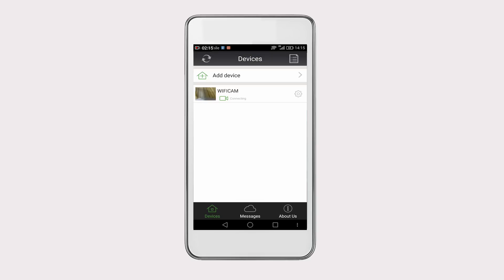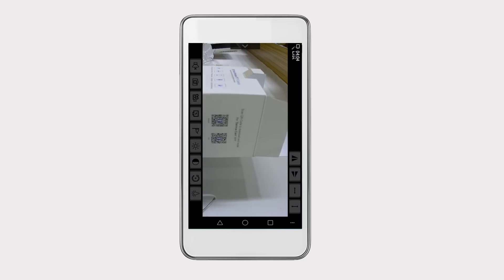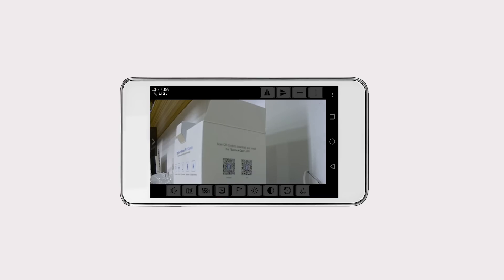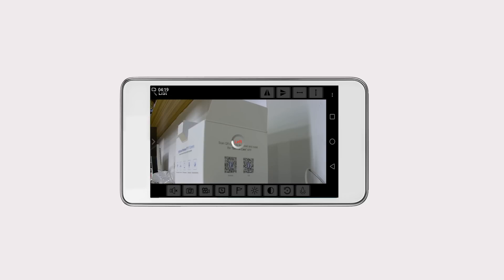Now you can watch the live video. Click on the camera you added to view real-time footage. On the bottom right corner of the live monitoring interface, you can see the three-dot icon. Click on it to show the edit icons on both the top and bottom of the screen. Here you can adjust the video resolution. The video resolution is HD by default.